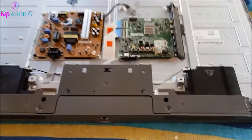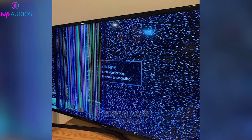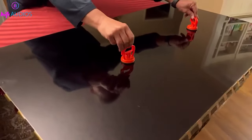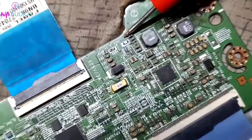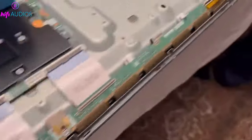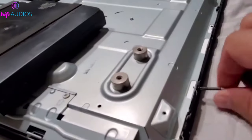If the TV's screen panel is damaged, it can also cause white spots. Unfortunately, if the screen panel is the issue, it often requires a complete screen replacement, which can be costly. The T-Con board, responsible for controlling the screen, can sometimes be the culprit. Issues with other internal components can also lead to white spots, and component repair or replacement might be necessary.